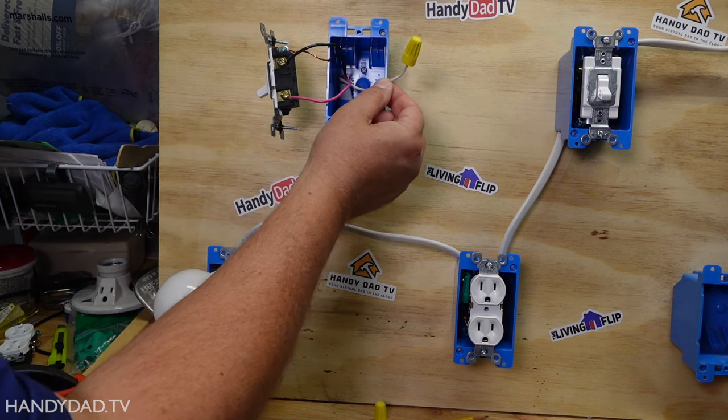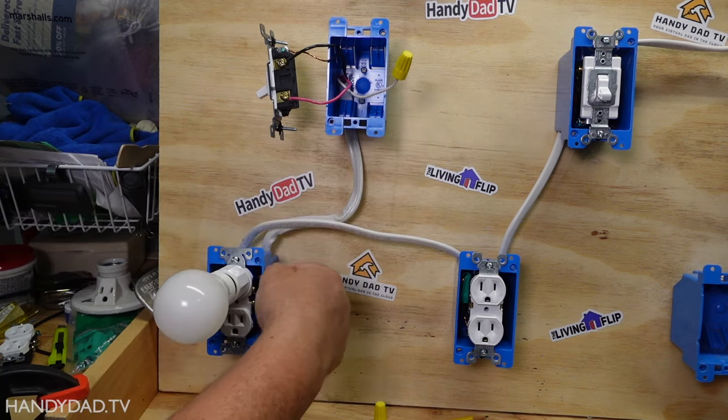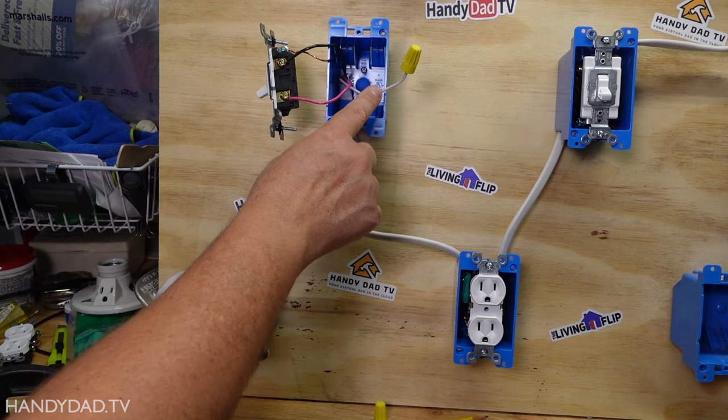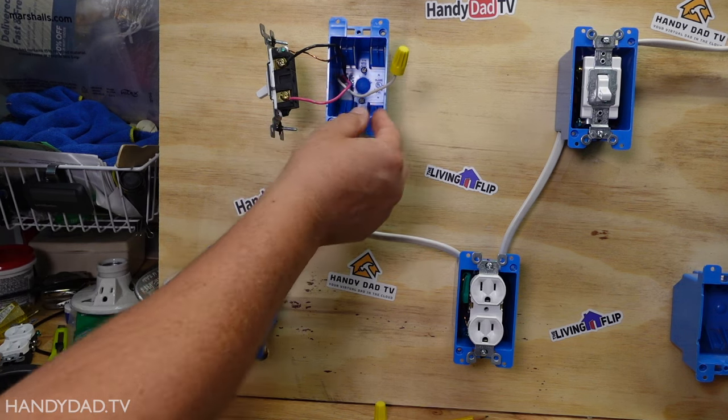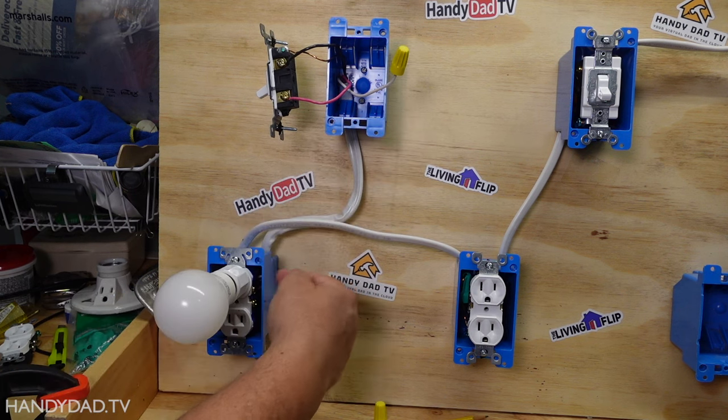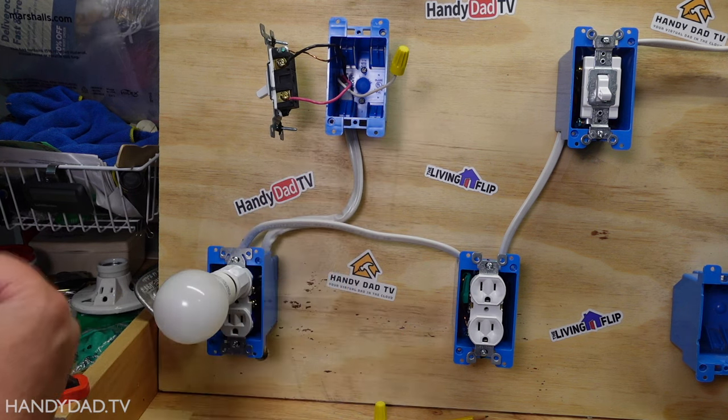But the white one is a neutral, and it's actually connected down here, but it doesn't connect to anything up here. Now why would I do that? Why would I run an extra neutral and pay for that copper when I'm not using it? And why would I connect it down here? Let me try and explain.